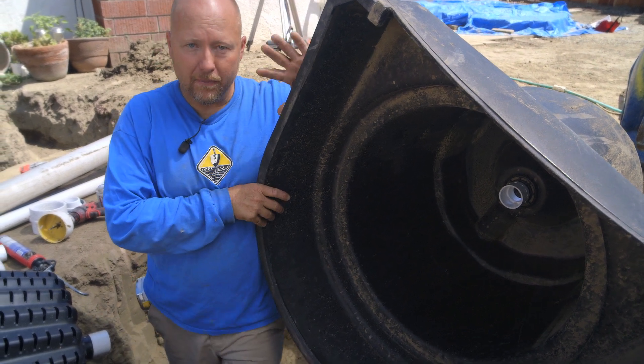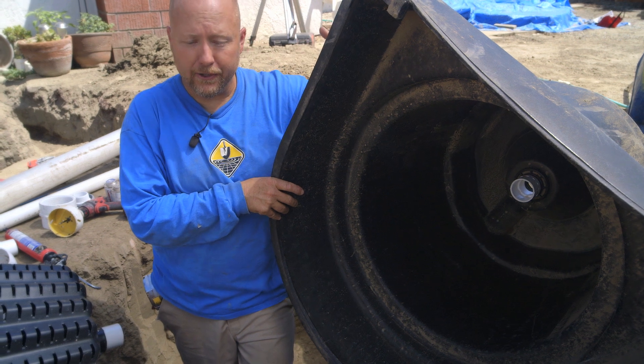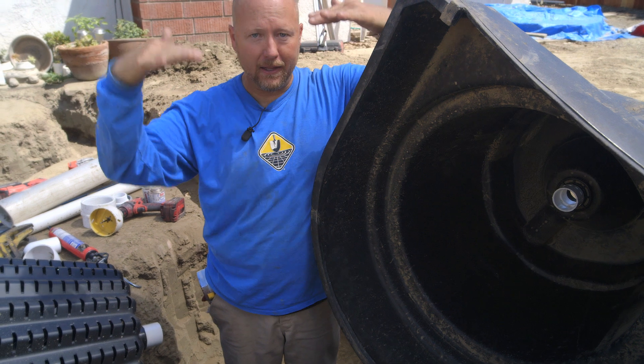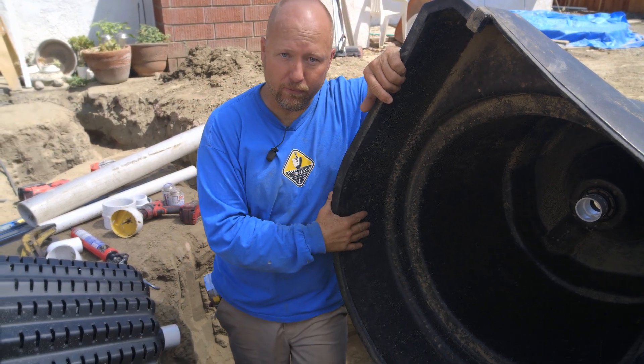When we pull water from this settlement tank, the water is gonna start to lower inside here. But since the bottom drain is connected into it as well, water from the pond is gonna balance it out and push water into this. And that's gonna happen through our four-inch pipe.